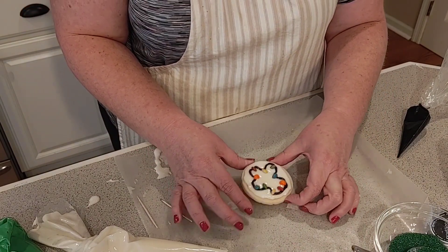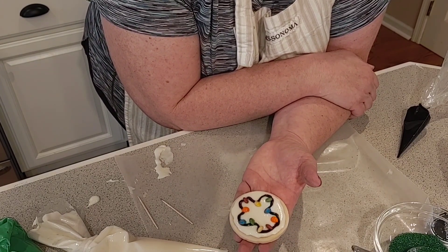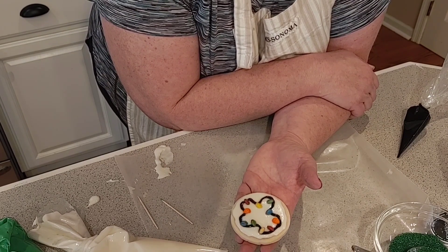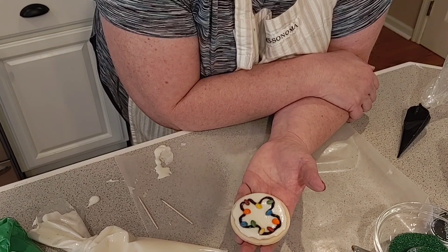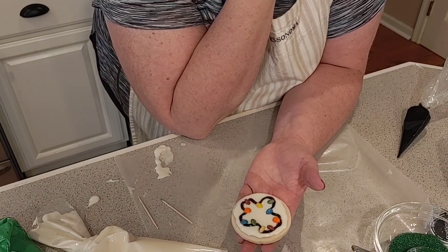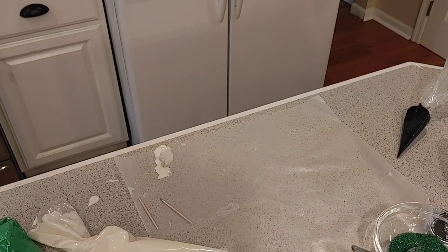I think these would be perfect, and if you have a family night — especially this year with COVID, if you're going to drive around and look at Christmas lights — what a cute cookie to have in the car along with a thermos of hot chocolate and decaf coffee for the adults. What a great evening to spend. The different options for making cookies like this are endless. Now you guys know how to do a royal icing cookie. Hope you enjoyed this. You guys take good care — thank you!